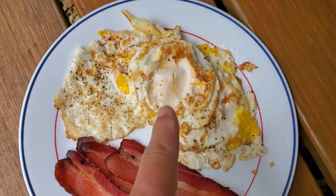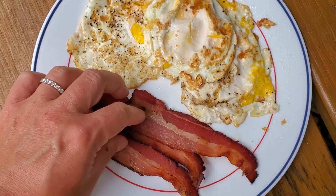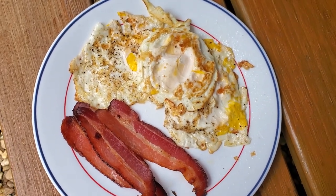The finished product for lunch: three eggs fried in butter and three slices of bacon — they're real thin. This is the bacon that we made ourselves. I'll log this into my macros and here is lunch today.